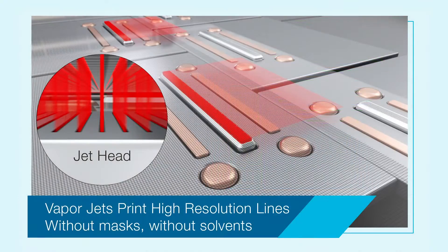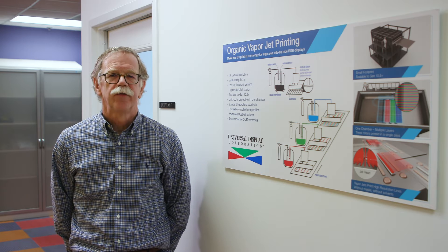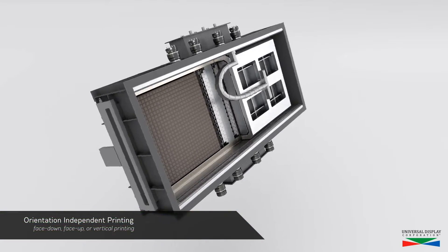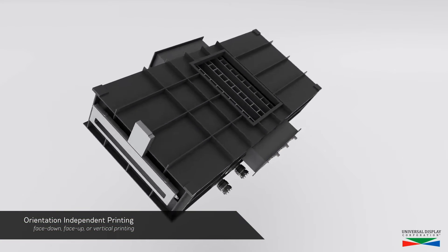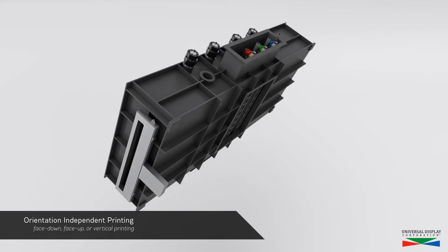The magnified view in the bottom photo shows the jets impinging on the substrate. You might have noticed that the jets are printed in an upward direction in this view. An advantage of OVJP is that it can be done with the glass face up, as in the poster description, face down, as in the artist's rendering, or with a substrate vertical.